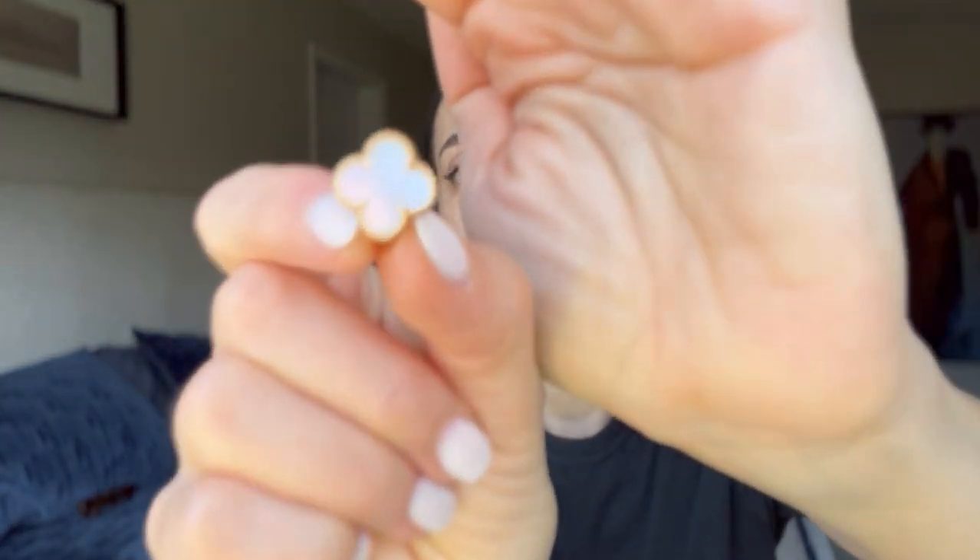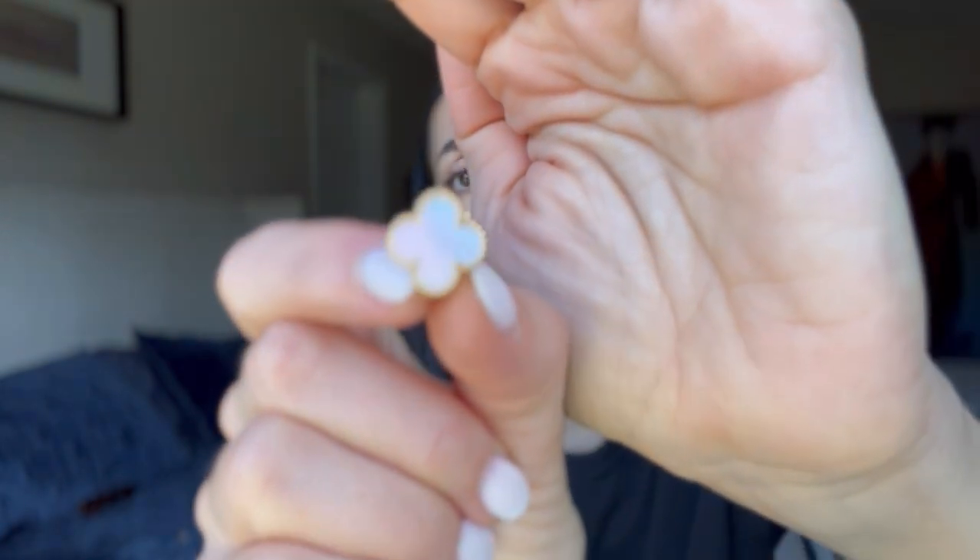Moving on to earrings — I'm going to take these David Yurman earrings off and talk about my Van Cleef earrings. These Van Cleef earrings were a present from my husband for our anniversary. They're vintage Alhambra with mother of pearl. Let me show you — you can even see the shine. I don't wear these on a daily basis, just for occasions or one day at a time.